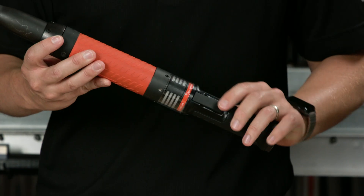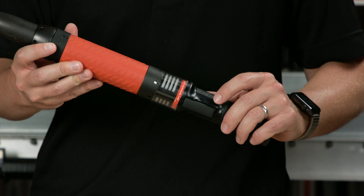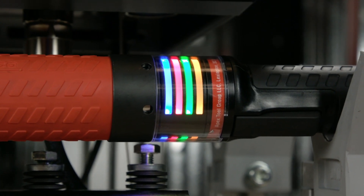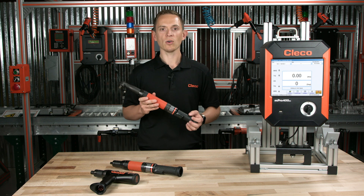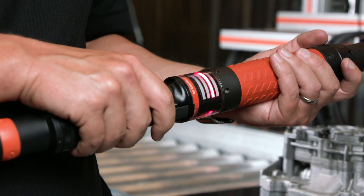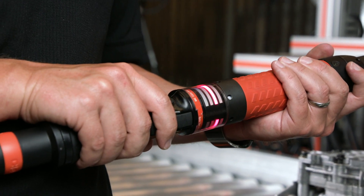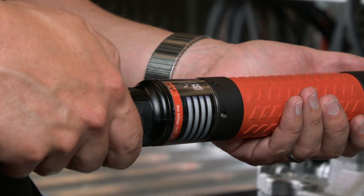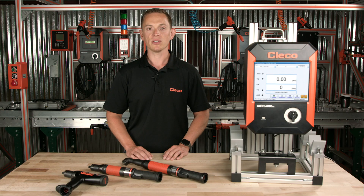Having the LED light rings wrap around the body of the tool allows the operator to be completely informed and totally aware of what's going on in the process, regardless of the orientation of the tool. In addition to using the lights to notify the operator, we can program the tool to both vibrate and make an audible alert, both of which are fully customizable. So for not-OK rundowns, these additional notification methods can really get the operator's attention.